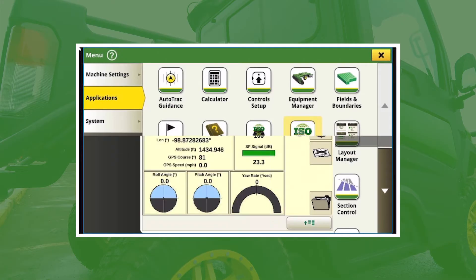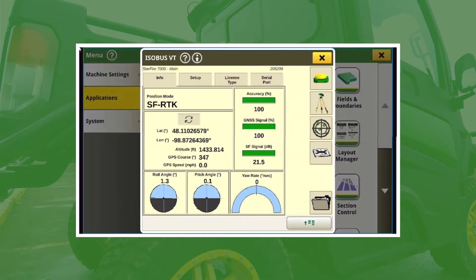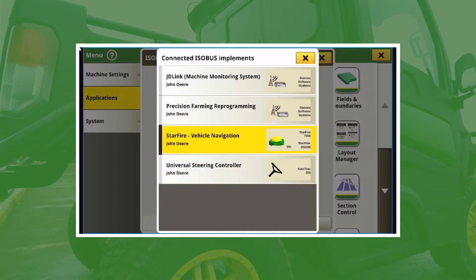From here you should see the receiver. If not, hit the bottom right and verify you see the receiver. Again, we want to do a TCM calibration, and then from there we're going to go into the Universal Steering Controller that you see down at the bottom.